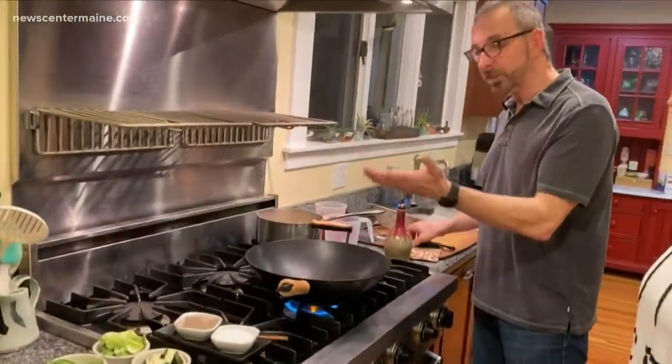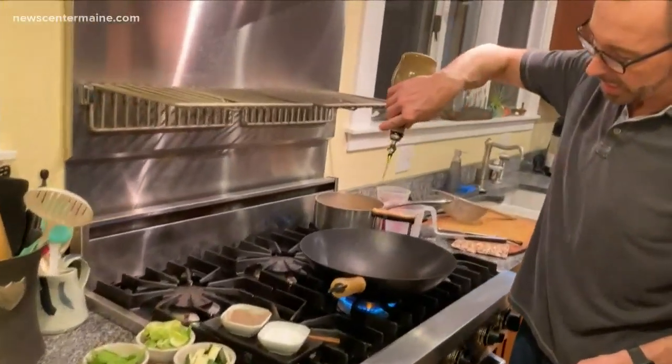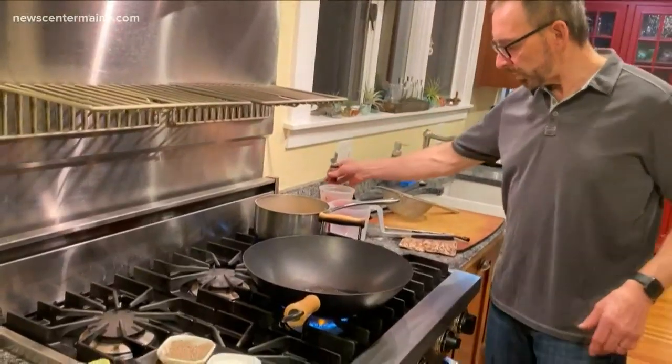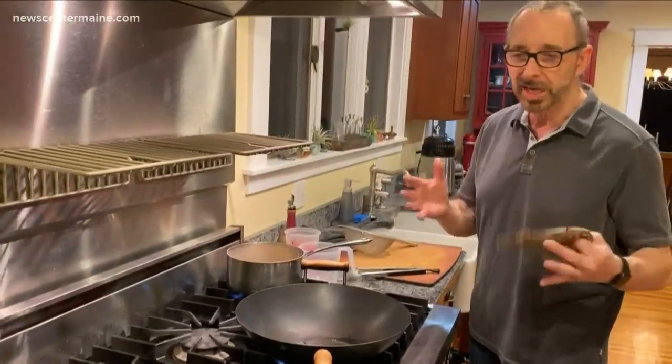Anyway, this is a stir-fry so I'm gonna use a wok. I've got a little bit of oil right here. Can you use any kind of oil? Well, you could use any kind of oil, but I'm gonna use olive oil because it's really gonna be sort of an Italian style stir-fry.